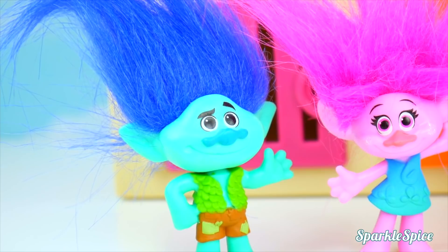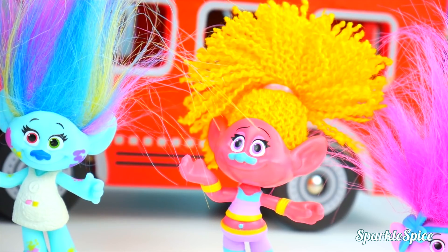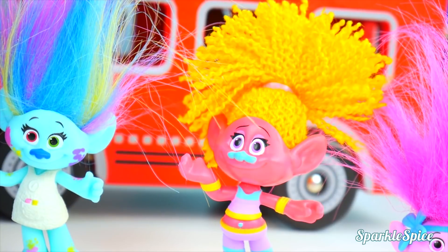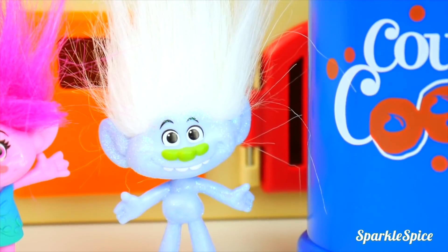I think it would be super silly if we mixed up our heads. What? Are you joking? That would be so crazy! I think it would be lots of fun! Yeah, let's do it!